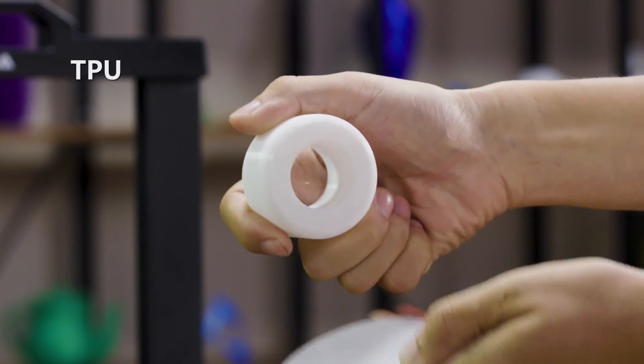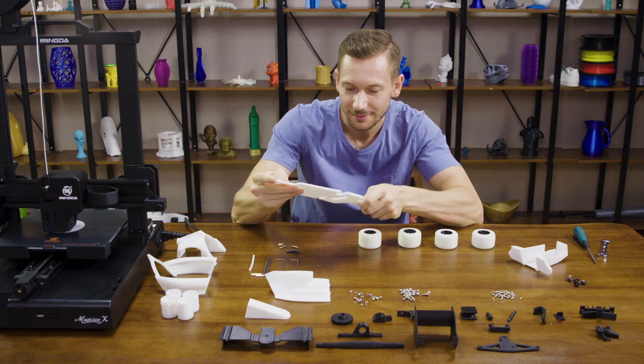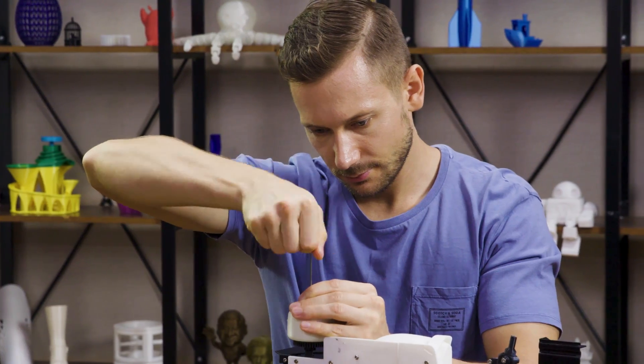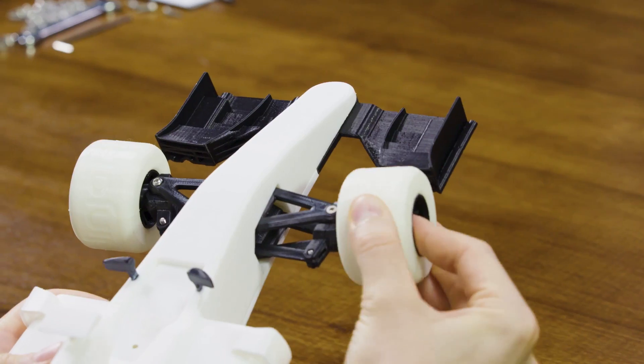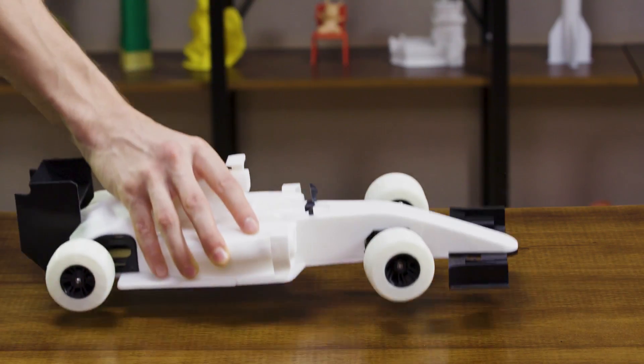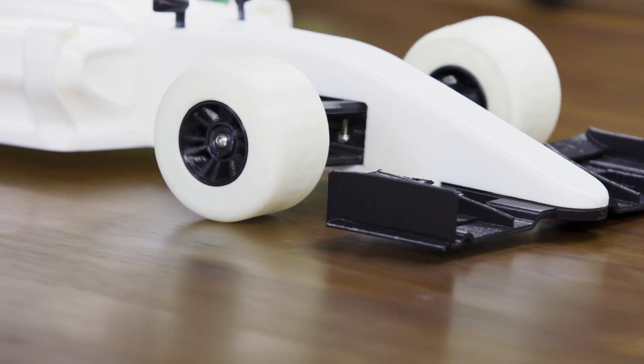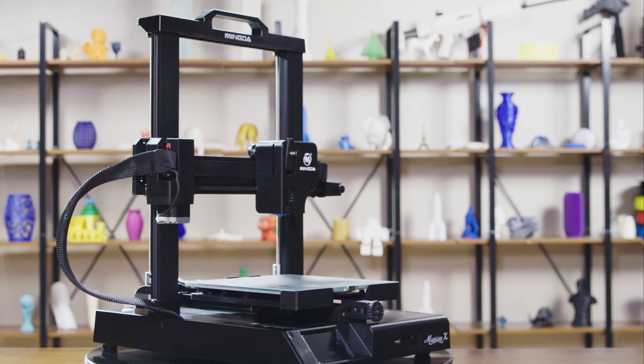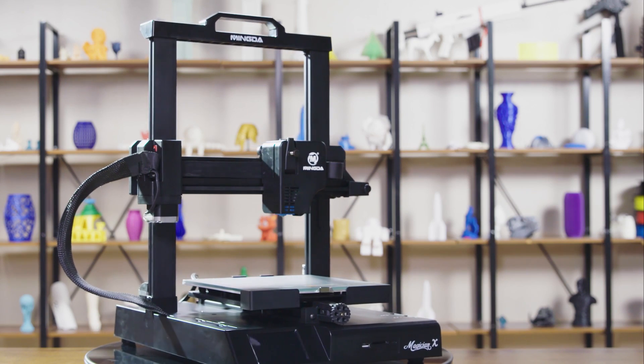With complete functions, stable structure, and excellent printing effect, Magician X can not only print PLA, but also flexible materials. Let your 3D designs become real objects! Mingda Magician X — simple and intelligent.